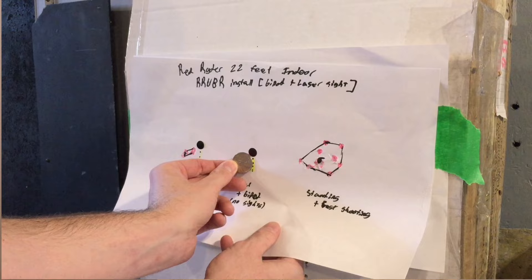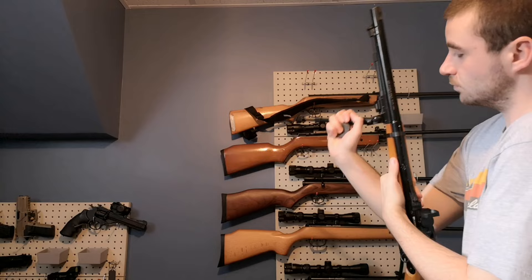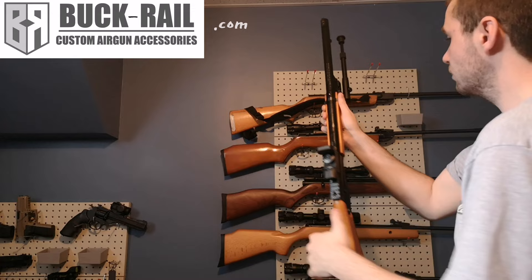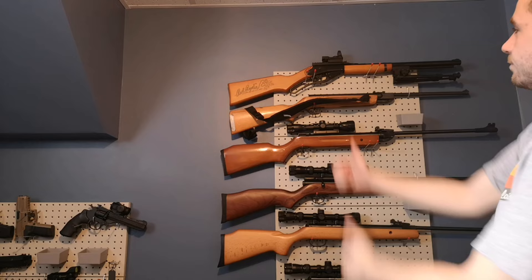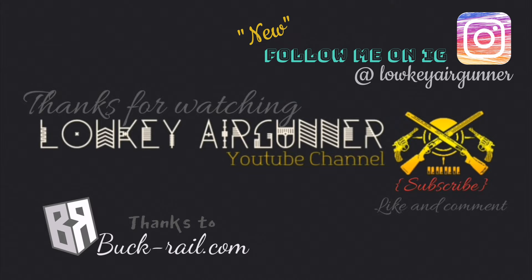It looks like my bad eyes still prefer the laser sight — to be confirmed in the next episode with this bad boy fully customized. Thanks to Buck Rail for the awesome 3D printed products — I suggest you head over to their website if you want to get some for yourself, or to Airgun Archery Fun if you are from Canada and want to save on shipping or customs fees. Thanks for watching this long video all the way to the end. If you want to support the channel, subscribe, comment, like, and I will see you all in the next one. By the way, follow Buck Rail on Instagram.